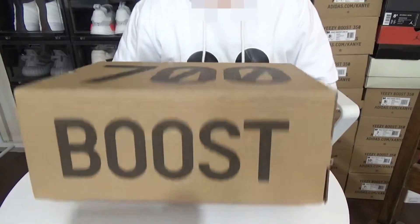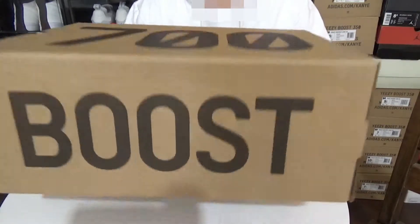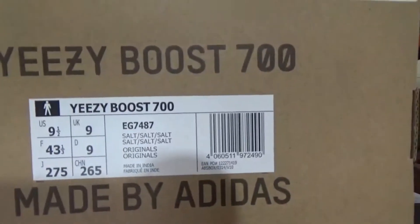Now let's get started. Right here we have the typical Easy700 short box. Here is the sizing tag.